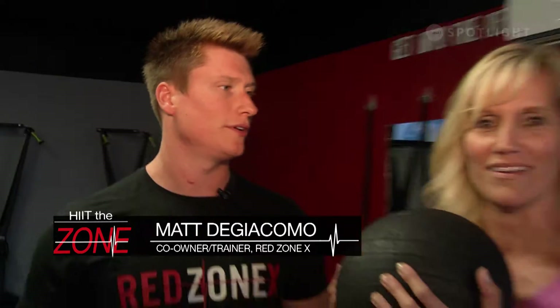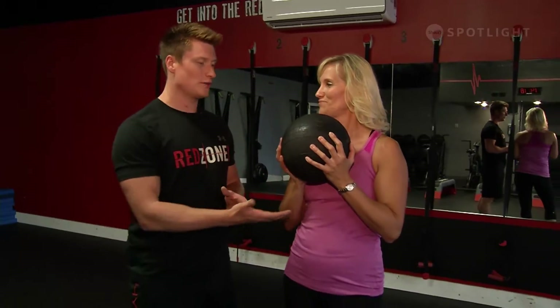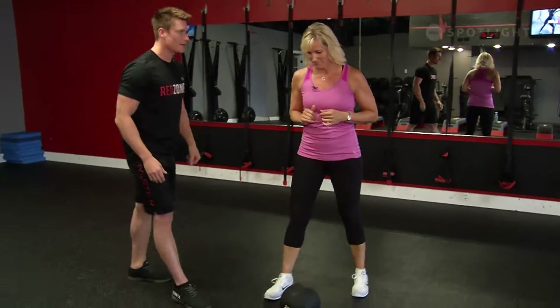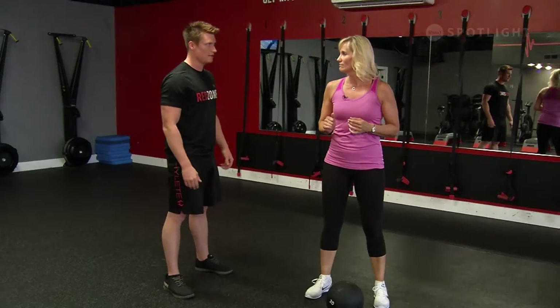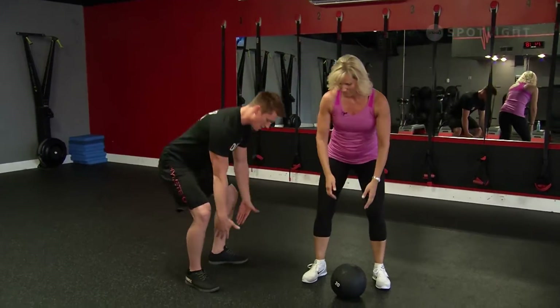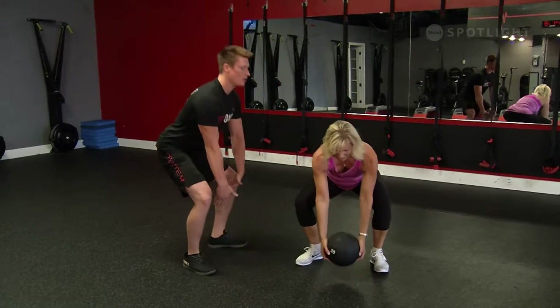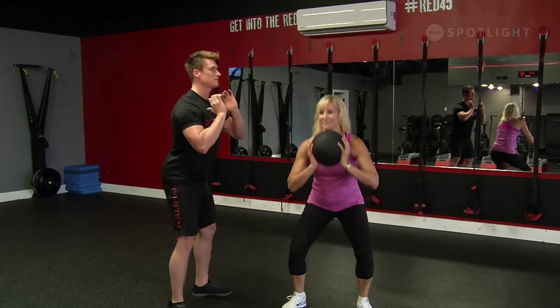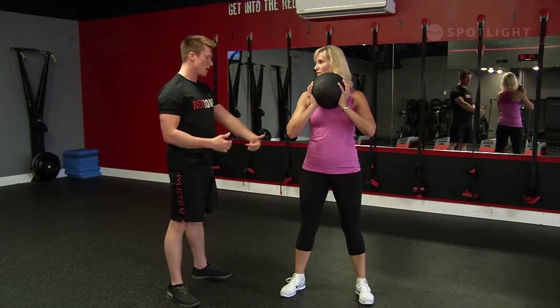There's a ton of stuff that you can do with a medicine ball, especially as a dumbbell variation — medicine balls can take its place. Today we're going to do four moves for a full body workout. The first one is a medicine ball clean: ball starts on the ground, you squat down, clean that ball up into your squat, stand up to the top position, and then drop the ball on the ground.